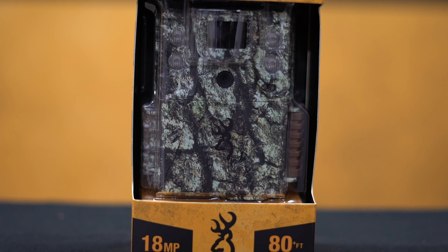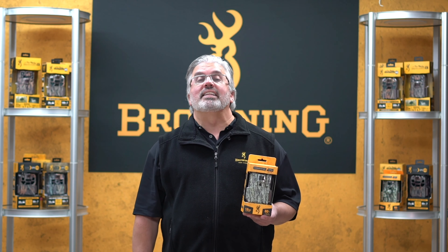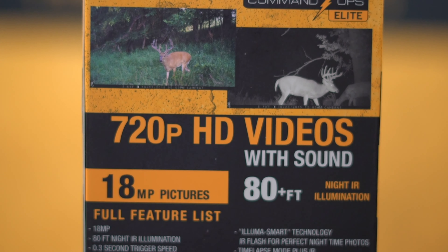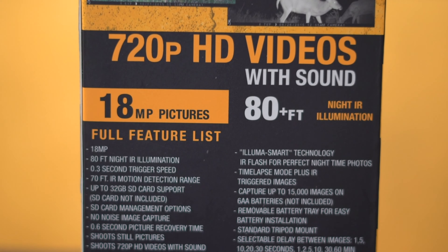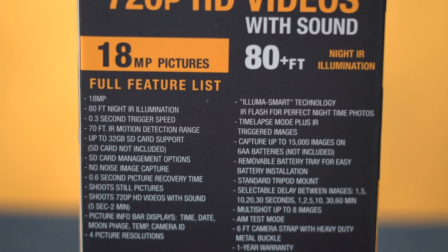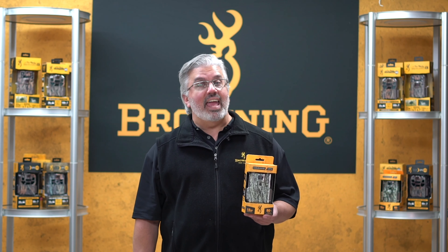As most of you know, this is our entry-level camera, and for 2021 we've made three really nice enhancements. The first is that this camera is now capable of taking up to 18 megapixel images, and we've sped up the trigger speed from 0.5 seconds to 0.3 seconds. We've also extended the IR nighttime flash from 70 feet to 80 feet.